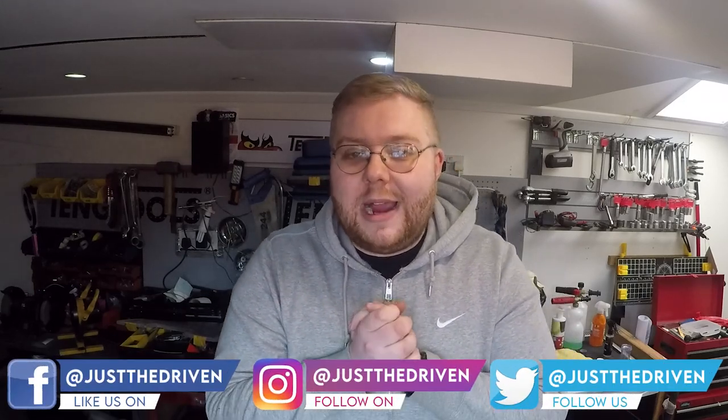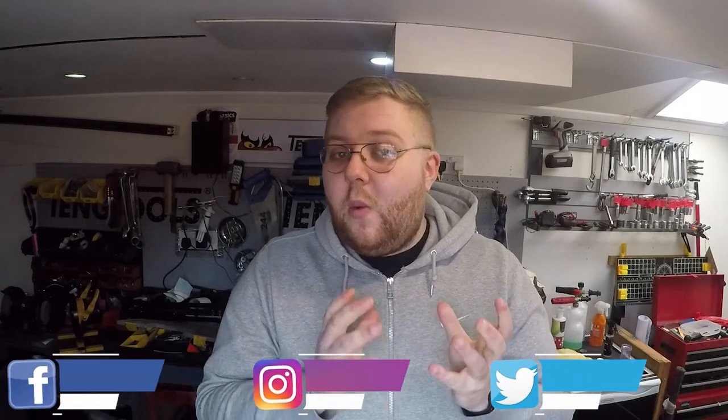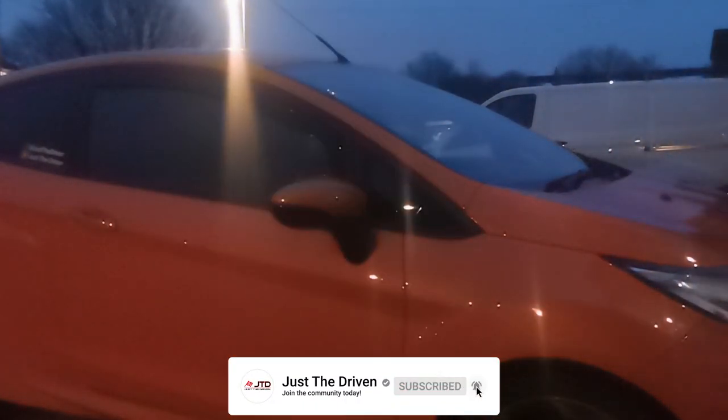Hey everybody and welcome back to the Just The Driven YouTube channel. My name is Josh Bridges and today we're going to be fitting some dynamic sequential indicators to our Fiesta ST. I've seen quite a few people who have opted to put these onto their cars and UK retailers are selling them from anywhere between £35 and £80, which is the most expensive I have seen them.